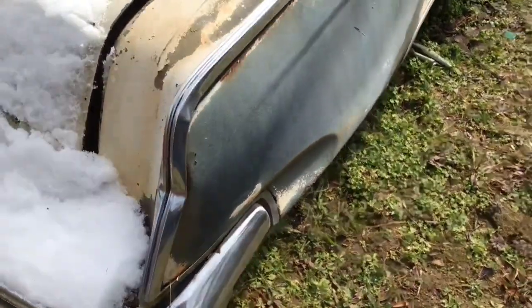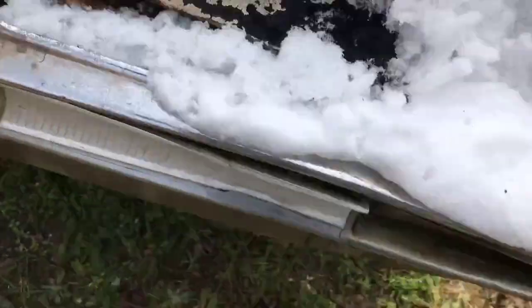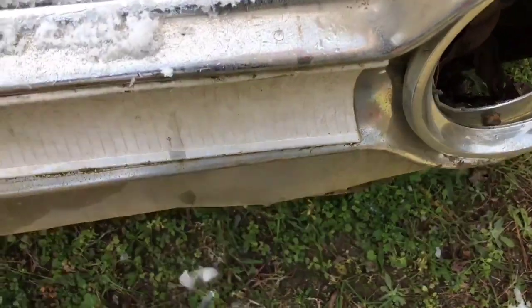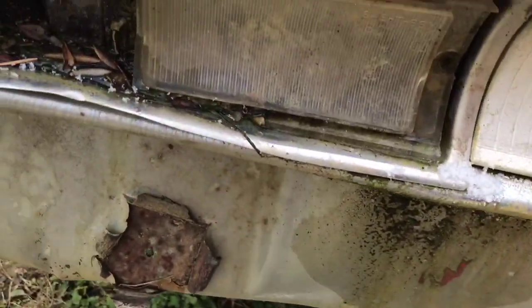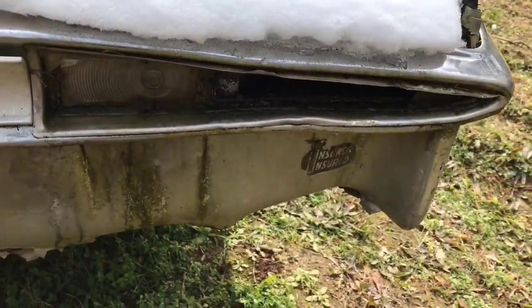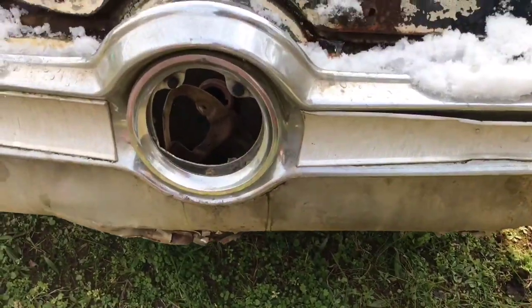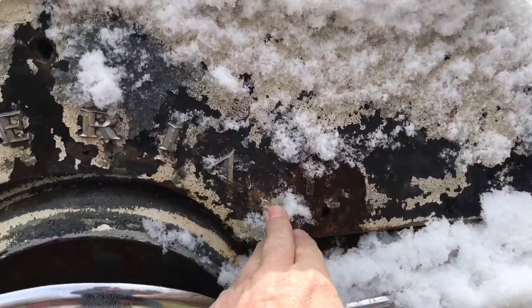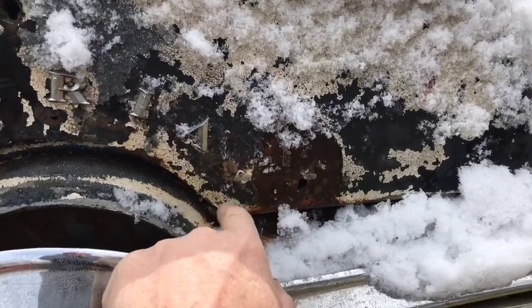This piece of chrome here is done for. We open up the trunk — there's nothing in the trunk. This piece here might be some good. I don't know if the taillights are gone already, but this piece here — I may have to take the bumper off to get to it. I think I took this piece off the car already. The Imperial letters may still be good — it's missing the final L, but this piece of chrome was busted.